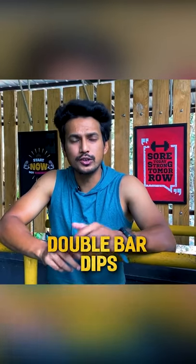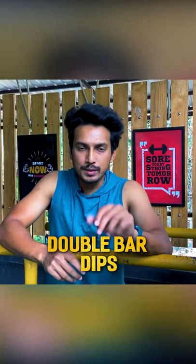This is double bar dips, also called P bar dips. I'll be showing three progressions to nail it.